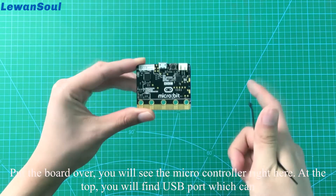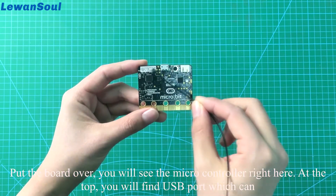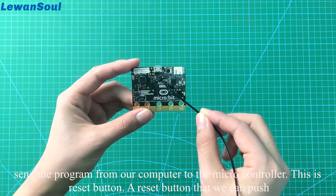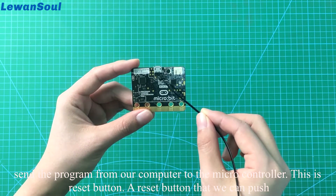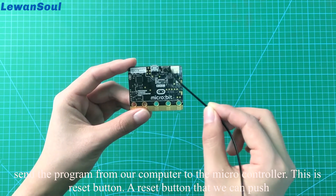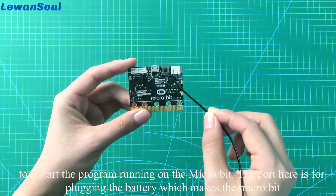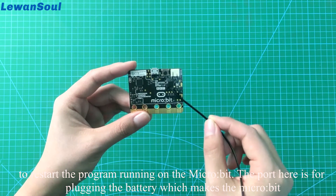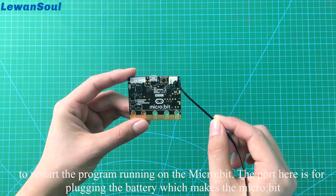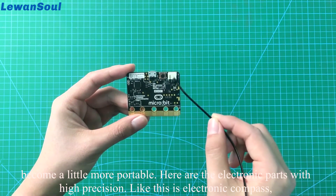Put the board over, you will see the microcontroller right here. At the top, you will find the USB port, which can send the program from our computer to the microcontroller. This is the reset button, which we can push to restart the program running on the microbit. The port here is for plugging the battery, which makes the microbit become a little more portable.